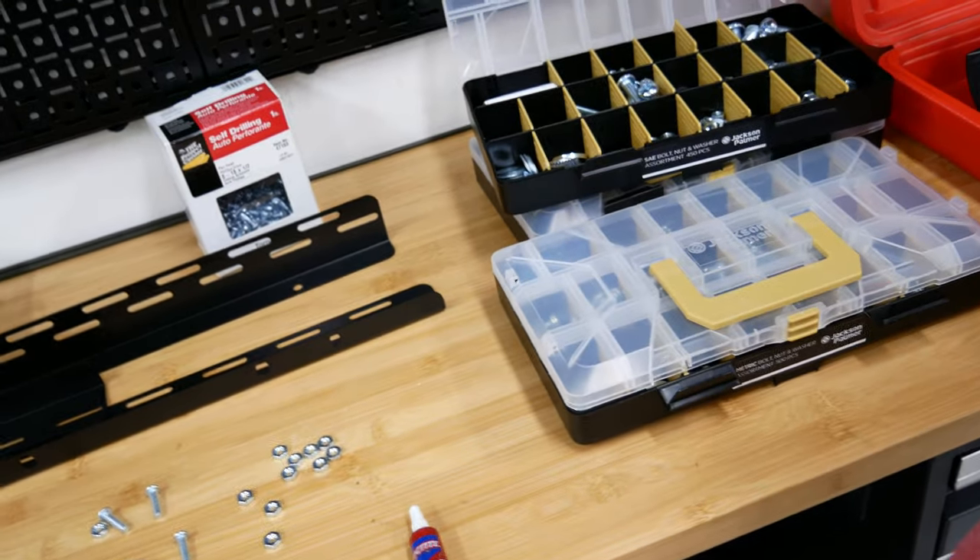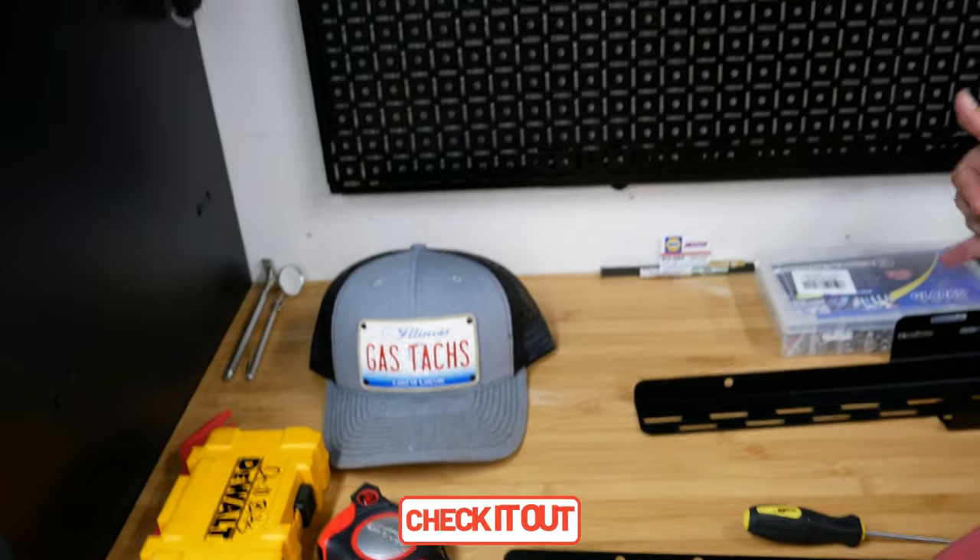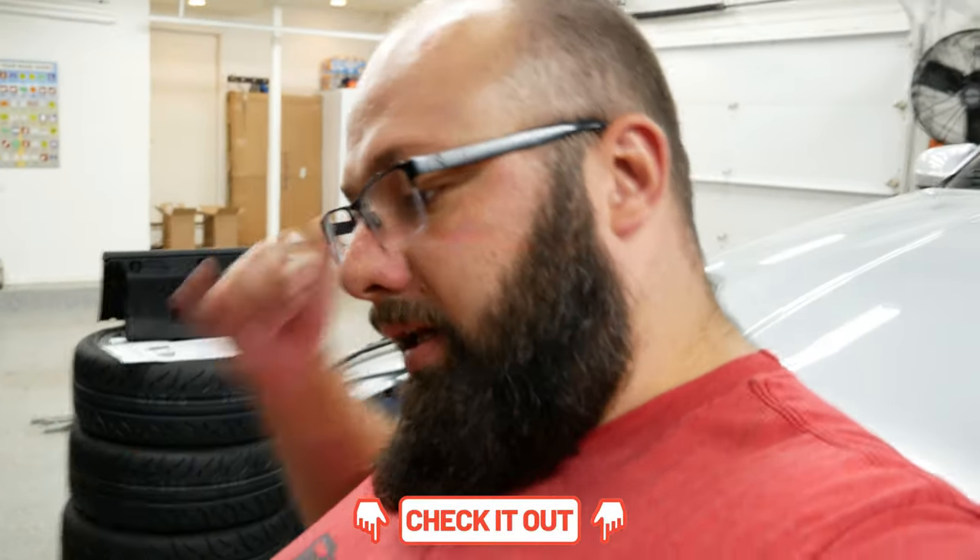Another thing I did before we were all quarantined — luckily I knew I had projects to do and I wasn't going to go back and forth to the hardware store — so I bought this set of all different nuts, bolts, and screws, and then this one for stainless steel. I'll put the link below; you can order those on Amazon, or you could before everything got locked down.